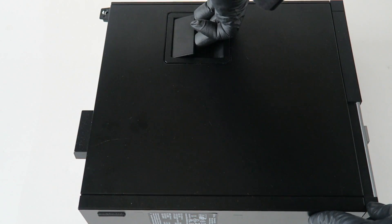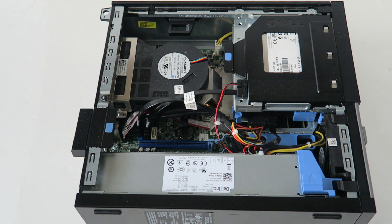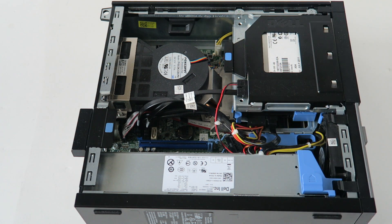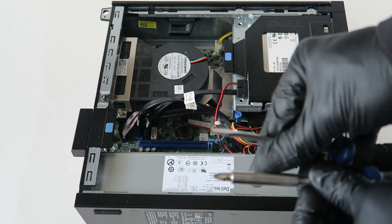First you're gonna remove the side cover panel. There's a little latch right here — take your finger like this, remove the latch, and the side cover panel lifts right up and comes right out. What you guys need is latex gloves and a Phillips screwdriver.